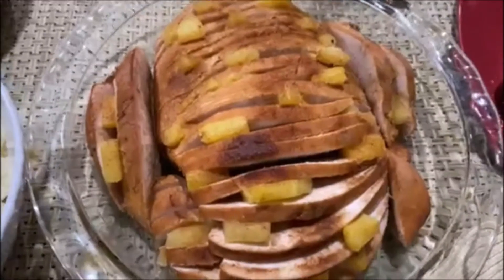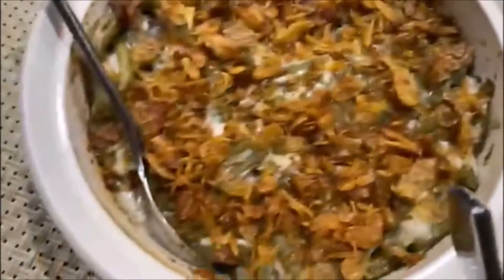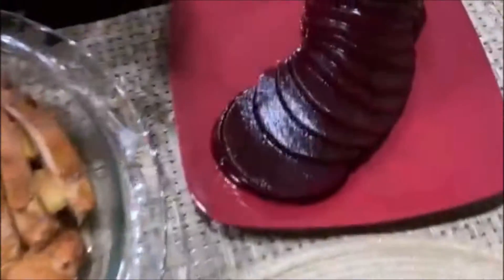This is our turkey ham with pineapple. Mashed potato and gravy, green bean casserole. And what's this? This is stuffings. We got strawberry sauce, and we got our cookies for dessert.